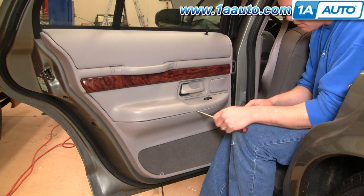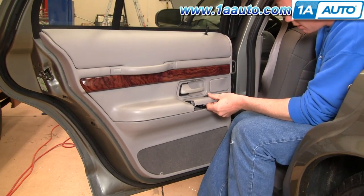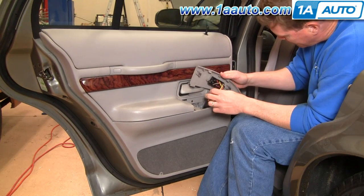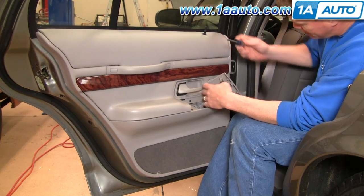Use a flat blade screwdriver and come under here, carefully pry this up, pry it up here, and pull it right out. And now you'll need a Phillips screwdriver.